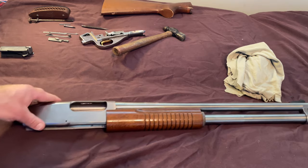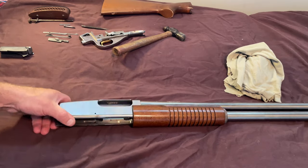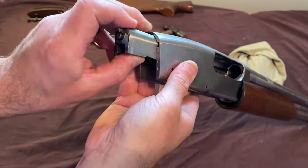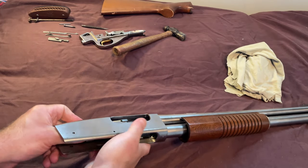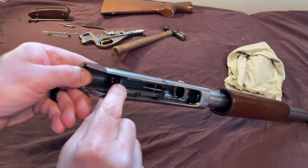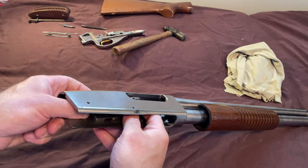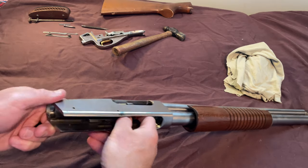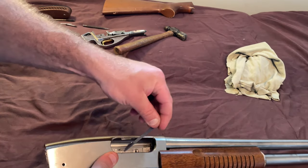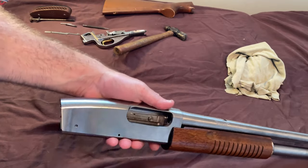Maybe if you guys like this and I get a lot of feedback, I'll do another video covering that portion. Let's go ahead and start reassembly — everything is just in the reverse order. We're going to take our receiver, slide our bolt in there along those tracks, reinstall your slide. Here's the tricky part: we've got to get that little notch of the bolt back on there so that it will work. There it goes — it's on there. Next, we're going to put the extractor back in with the screw. Drop this piece in, line it up with the hole, get the screw in there, and tighten her down.